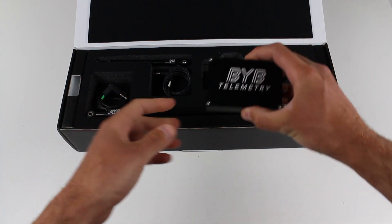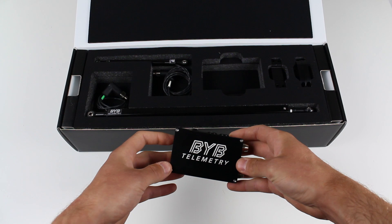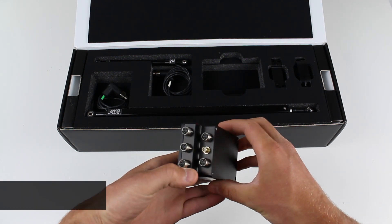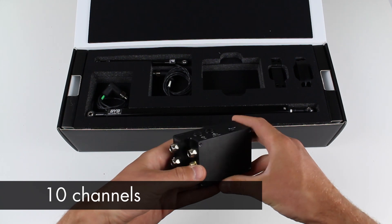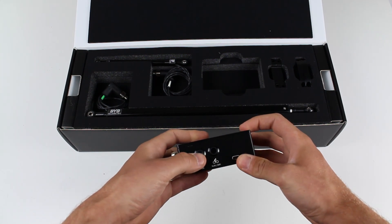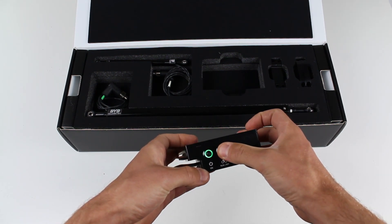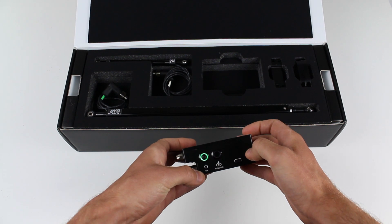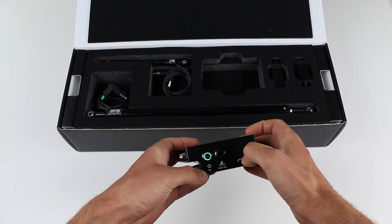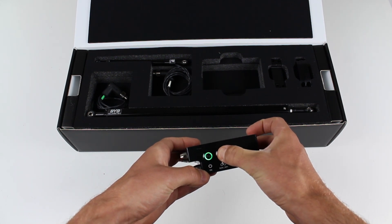Both kits contain the acquisition unit, which is characterized by an aluminum body, a waterproof design, five sensor connectors which can acquire 10 channels max, one GPS connector, a micro USB charging port and two easy to use buttons and LEDs. The sampling rate is selectable between 500 and 1000 Hz and it's possible to select which mode to use between MTB and MX.